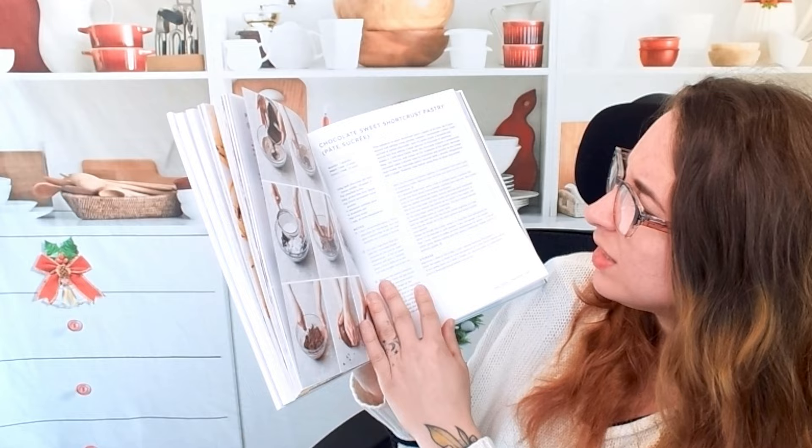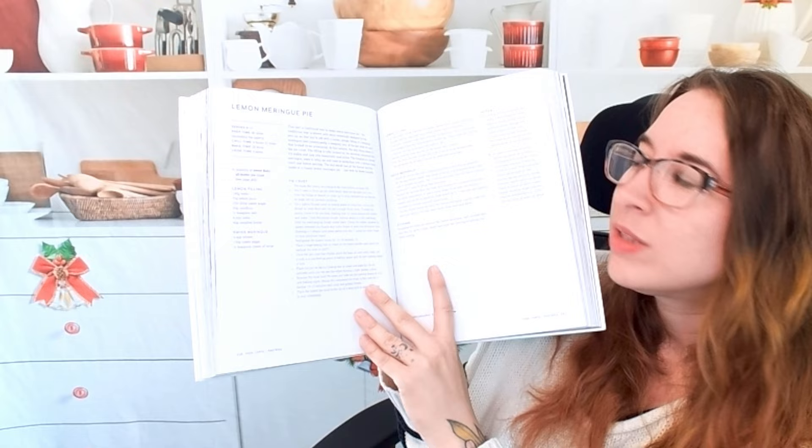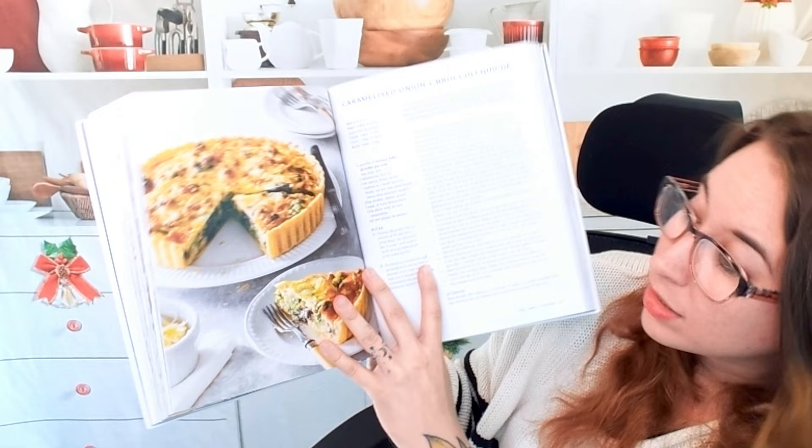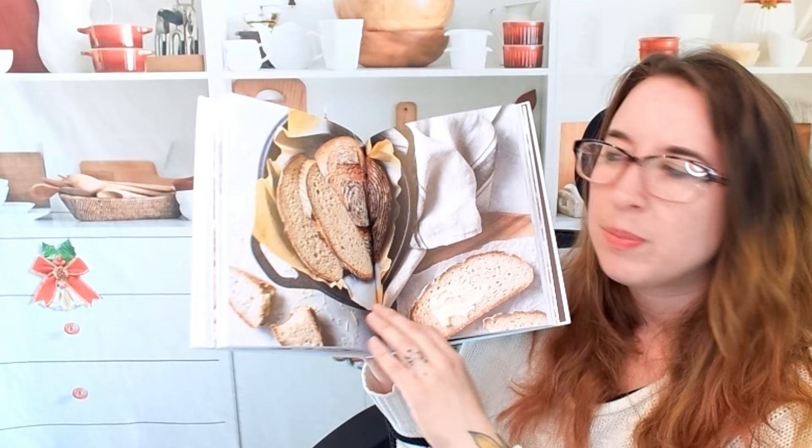Here are some end results of these pies — the lattice work is beautiful. Lemon meringue pie — this has a chill time of four hours, so that doesn't count. We have a caramelized onion and broccoli quiche — that's a fun brunch option. Cheese twists. I know I'm going a little slow, but that's kind of the point of this video because I think this cookbook deserves a lot more detail.